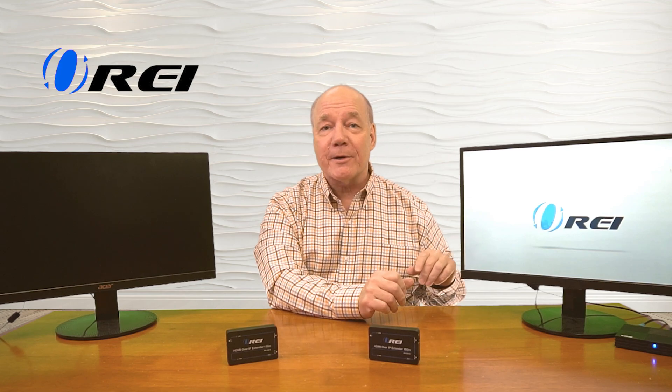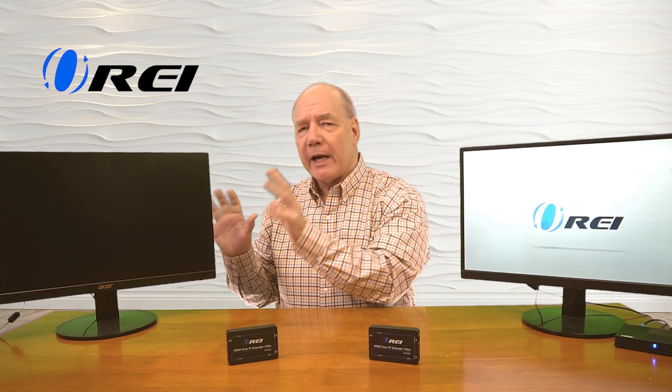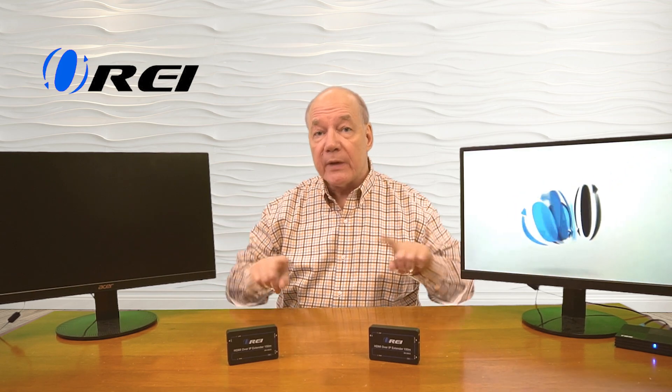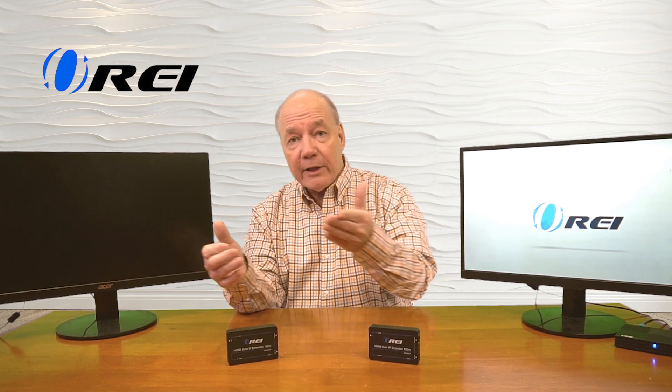Now I'll show you just how easy it'll be to use this product with your own equipment. For this demonstration I've set up a small media player that's currently looping a video on a monitor — that's the media content I'd like to send to my remote location. Over here I've set up a second monitor which represents my secondary location, and these can be up to 150 meters apart. In front of me I have the transmitter module and the receiver module. The first connection I'll make is from my media player to the transmitter by disconnecting the HDMI cable from the display and plugging it into the HDMI input port on the transmitter.